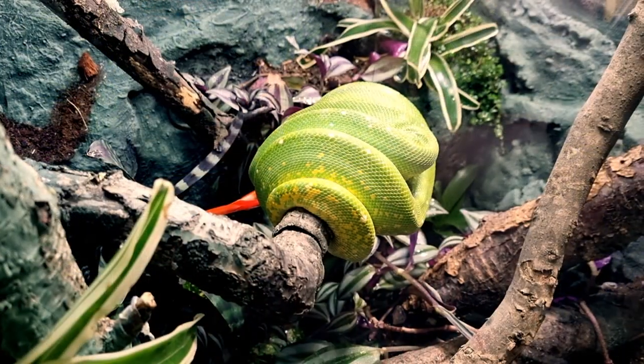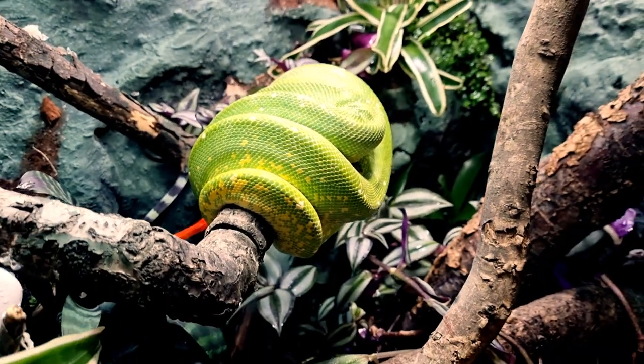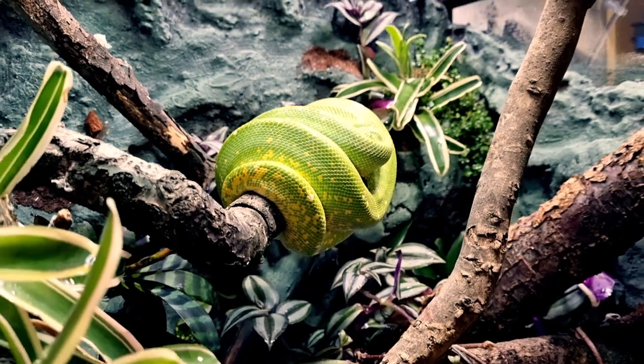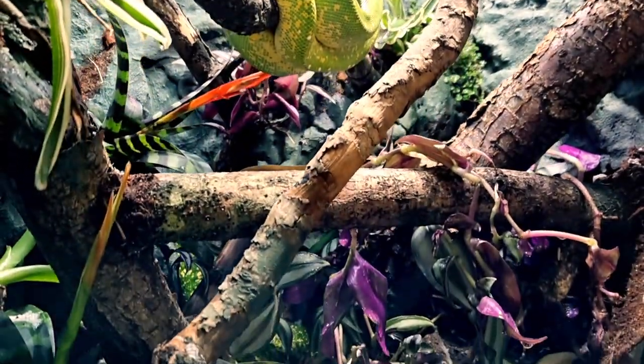If you want to see a video on how I built this enclosure start to finish, step by step — because that whole background build was completely unique. It's a full mesh screen enclosure that we've converted to have a glass front, a full background, and all we've got left is a mesh top. I'll leave it linked in the top corner.